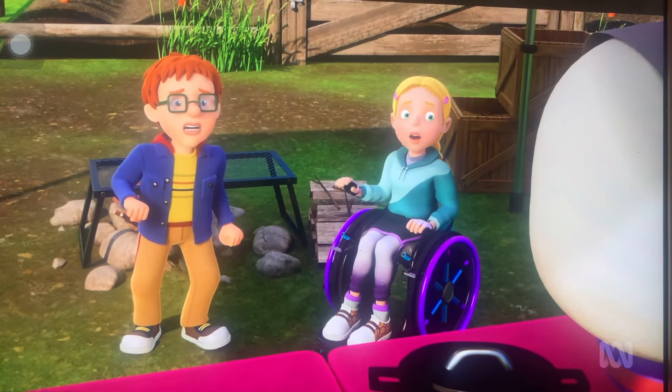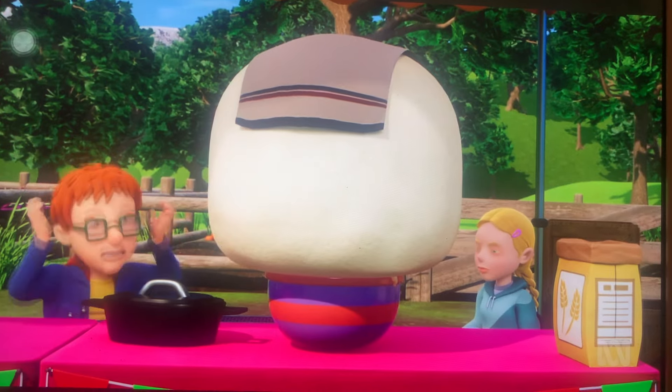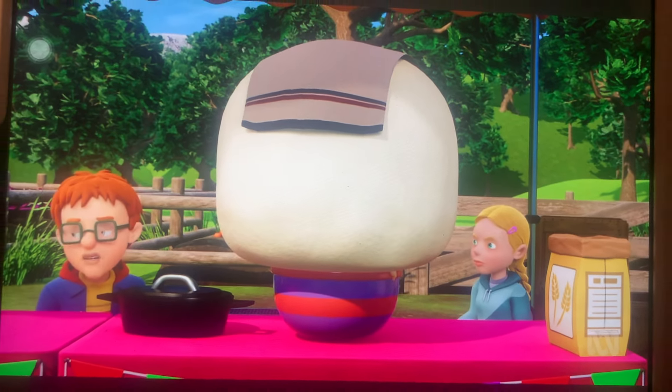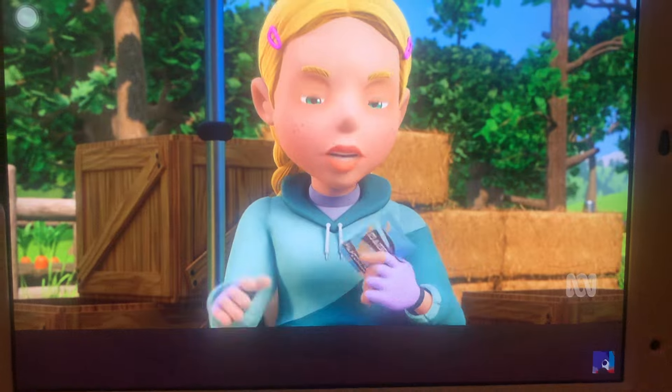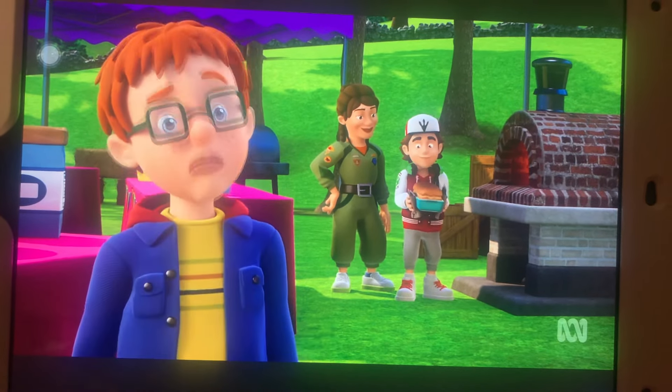The dough has become a monster — Hannah admits she must have put in too much yeast. It's huge and will never fit in the Dutch oven. They'll have to try something else, but Norman points out they don't have time.